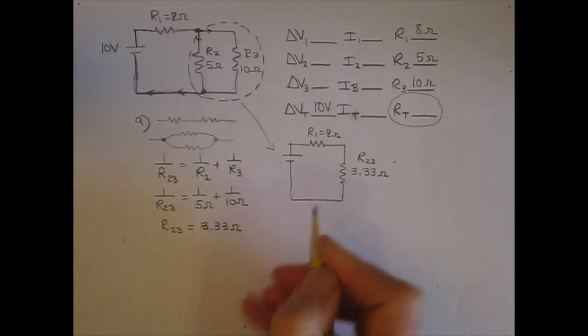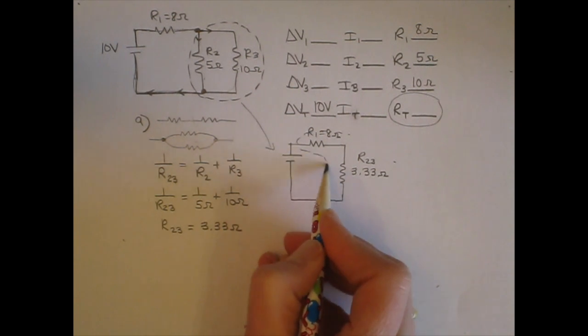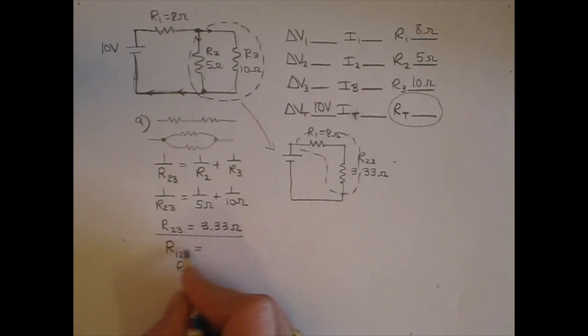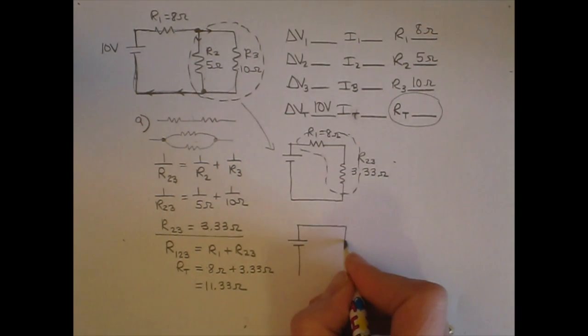Now I'm going to redraw my simplified circuit, replacing resistors 2 and 3 with the equivalent resistance of 3.33 ohms. Redrawing the circuit is a really good idea because it lets you recognize the new relationship between the resistors. Now I can see I have two resistors in series, so I'll find the combination of R1 and R23 in series. The series relationship is a sum: RT equals R1 plus R23, which is 8 ohms plus 3.33 ohms, giving 11.33 ohms.